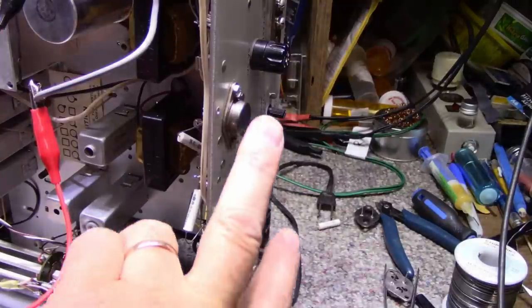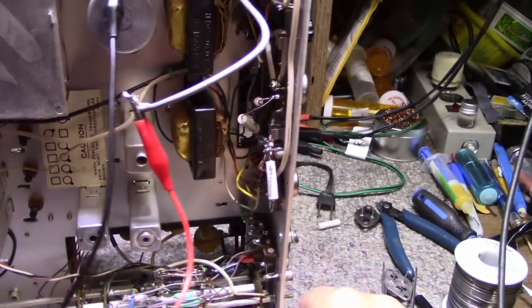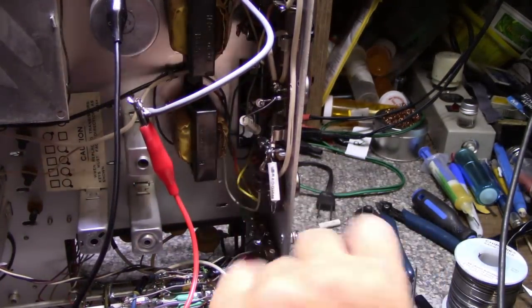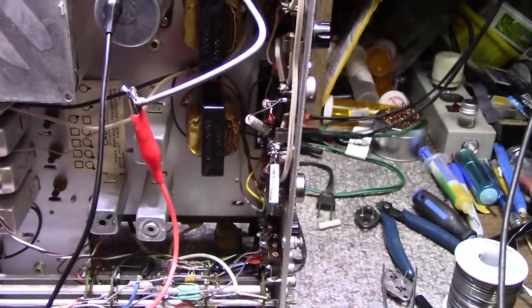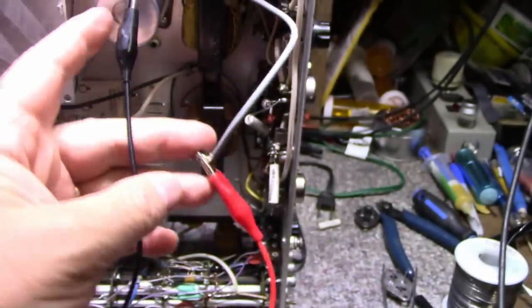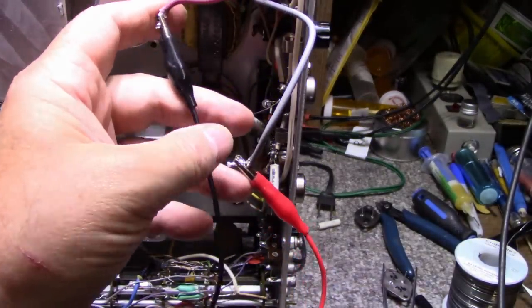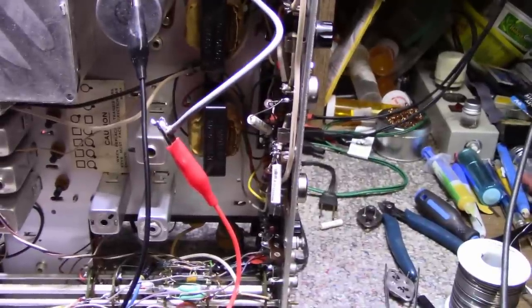I'm going to do one channel at a time. Both of my NPN transistors are installed and bolted down. I have the two emitter resistors installed and the two diodes installed in reverse to what the schematic says. I have my bench power supply connected to the amplifier's power feed with reversed polarity — the purple wire is now negative and the gray wire is positive. I'm going to ramp up voltage to about 50 volts, which is the normal operating voltage, and watch the current.